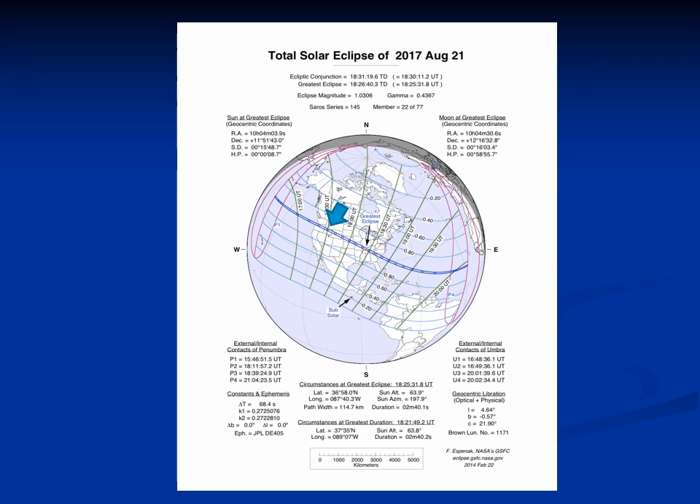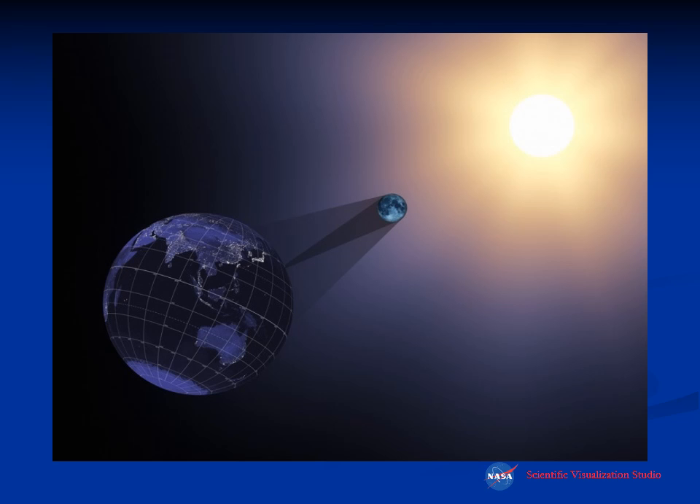This is a map of the upcoming total solar eclipse of August 21st, 2017, covering coast to coast across the United States. This illustration from NASA shows the sun, the shadow coming from the moon onto a very small area of the earth. The other areas shown in gray are areas that will see a partial eclipse, which is what we'll see in the Northeast.